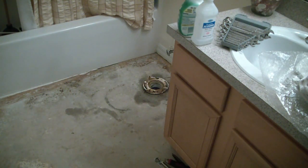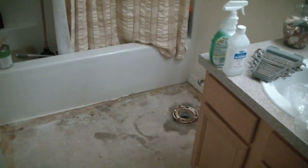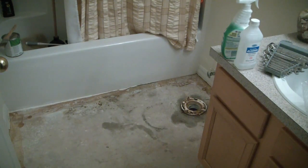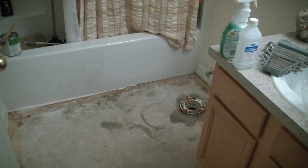The floor came up really easy as you can probably see there. It kind of looks really strange to have bare cement in my house. I went ahead and I'm cleaning up the tub and the trim work right now, and I'm just prepping the floor to be able to put the tiles down.